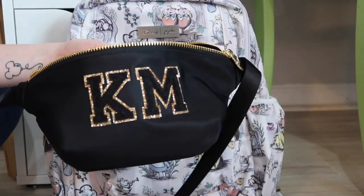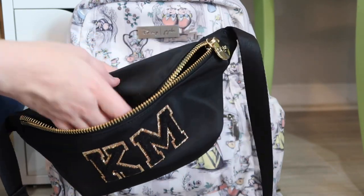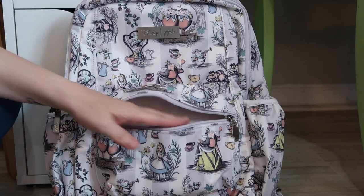I have been carrying this — this is my Stoney Clover fanny pack, and this is what I normally carry in and out of stores. I'm not a big purse person; I like bags, but I don't like purses, so I'm more of a backpack and fanny pack person at the moment. So I'm going to keep that in there.